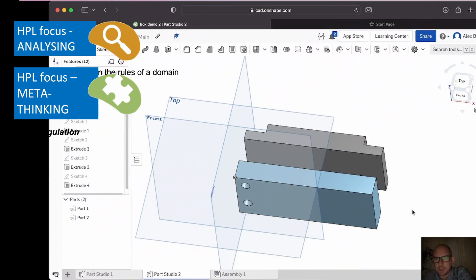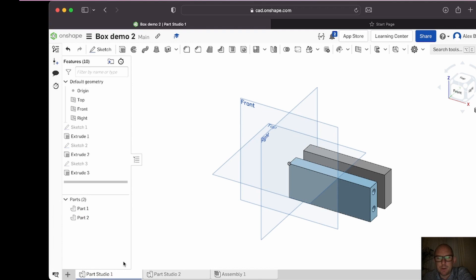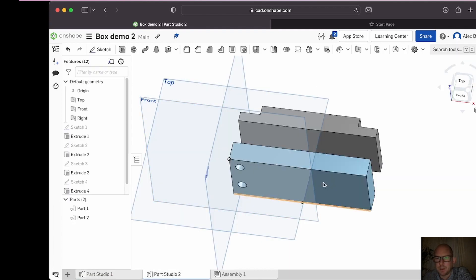Welcome back to the second video. So far we've created our two side bits in part studio one and our two side bits in part studio two. Now we need to line them up and mate them together — mating and aligning is what we're going to be doing. Then later on we'll produce the base, make the little dowels, make the lid, and put the inserts in. It's going to be beautiful.